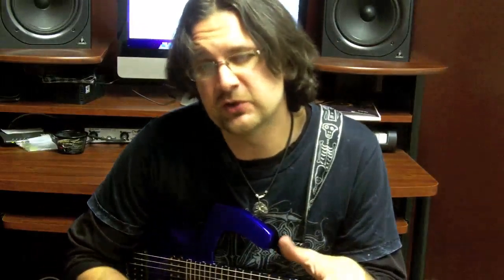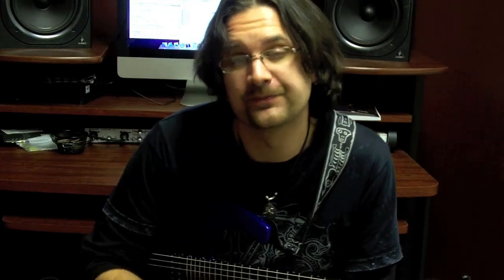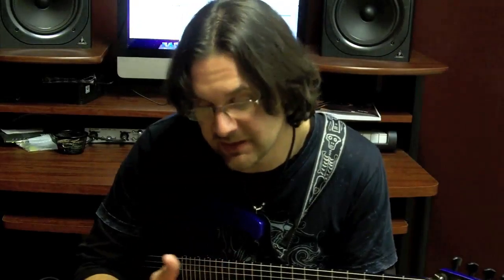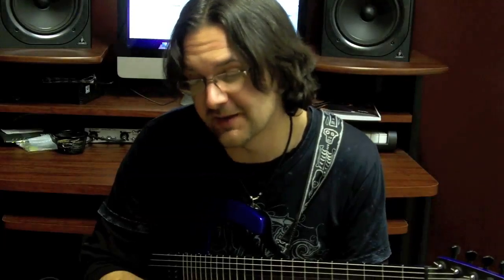That arpeggio is so unique that it's going to really enrich your improvisation. The only thing you need to do is, besides memorizing these two Locrian arpeggio positions, make sure that you're aware of the order of the modes: Ionian, Dorian, Phrygian, Lydian, Mixolydian, Aeolian, Locrian. You should be reviewing these orders all the time — they're used all the time.